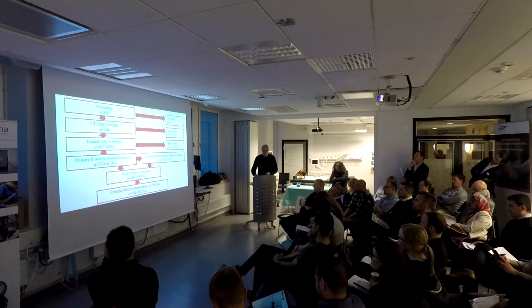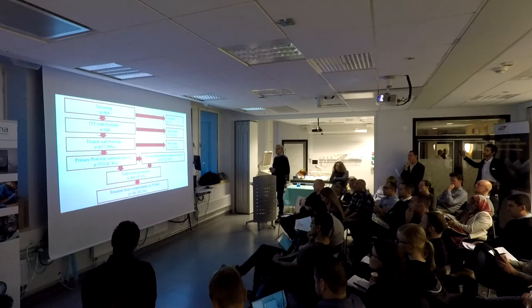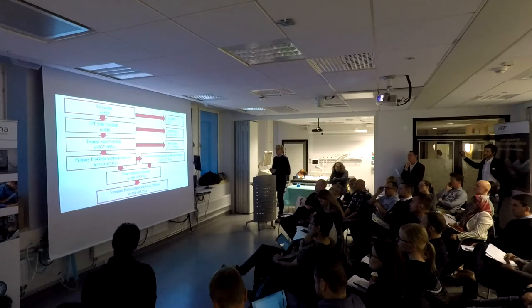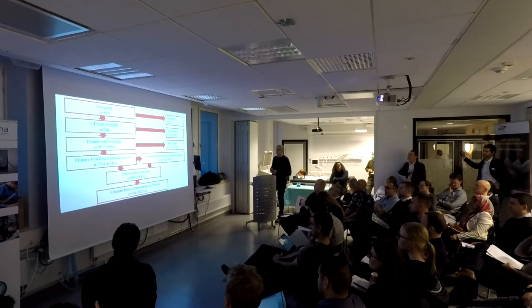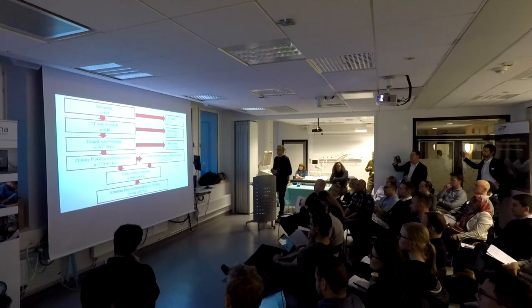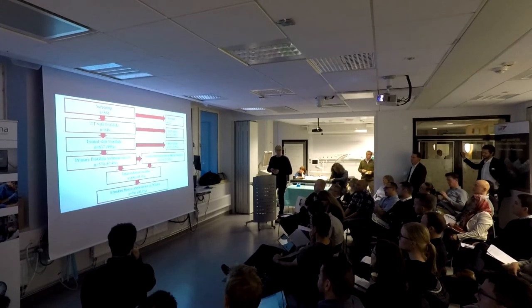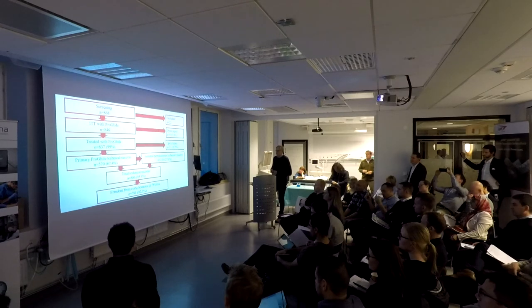We screened 434 patients and 868 groins. We excluded some as previously shown, leaving an intention-to-treat of 846 access sites. Of these, 1% required open repair, leaving 99% to be treated with ProGlide. A primary ProGlide technical success rate of about 68% was achieved, but with the percutaneous technique adjuncts we came up to 95%. Of those requiring additional treatment, about 21% needed an additional AngioSeal to achieve hemostasis. Treatment complications at 30 days were approximately 92.2%.